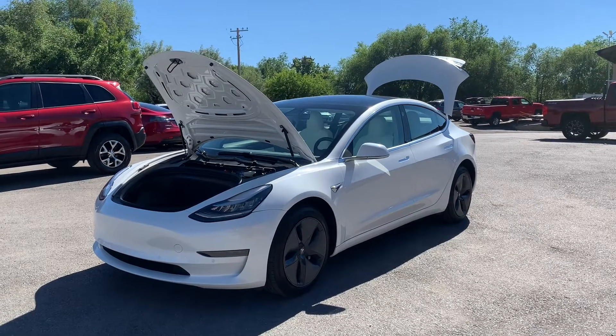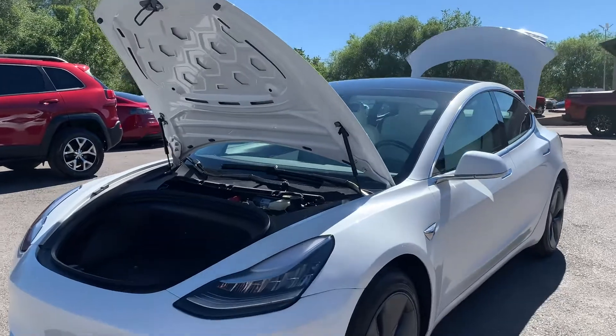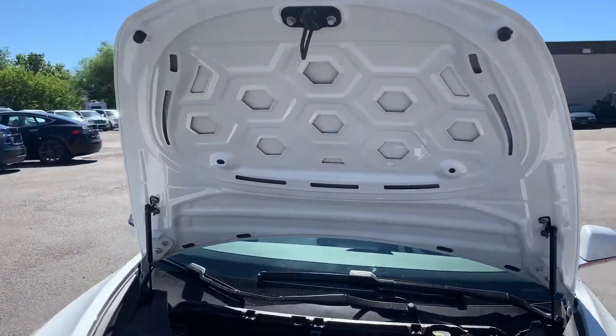Hello everyone, today we have a 2019 Tesla Model 3 on all-wheel drive. It's a long-range dual motor.